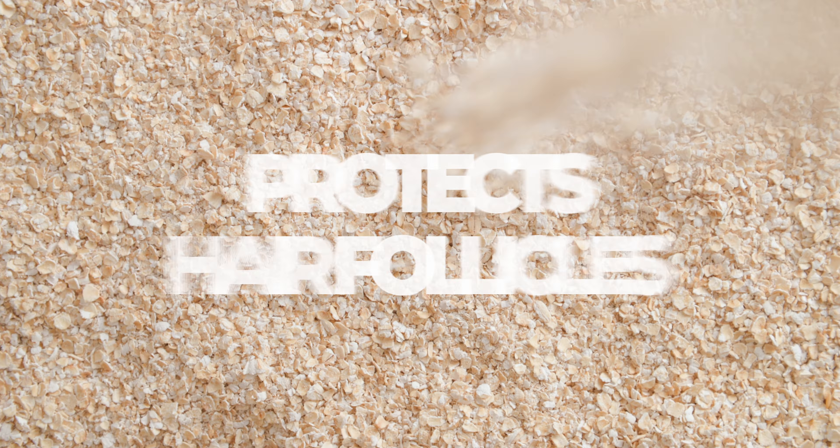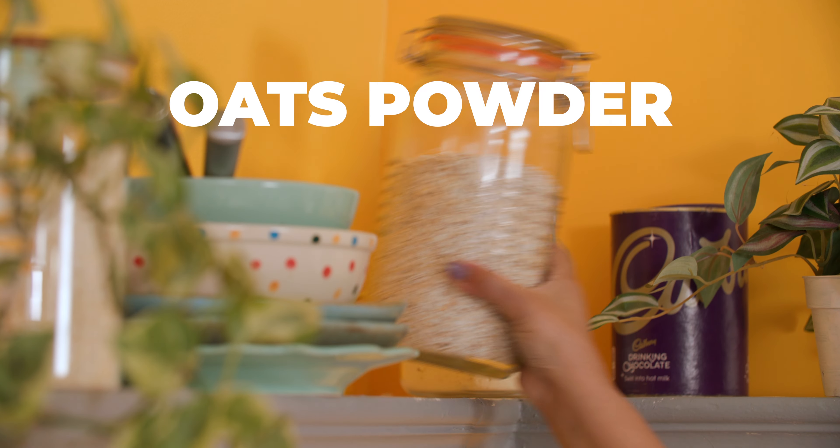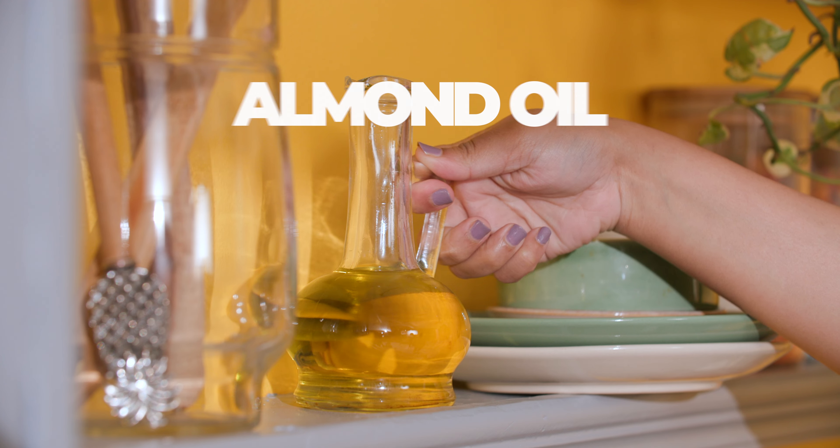They might not excite your taste buds but your hair strands are going to be totally pumped about this DIY! Oats help in removing excess oil and protect the hair follicles, which results in hair growth. For this mask you need some oats, milk and almond or olive oil.